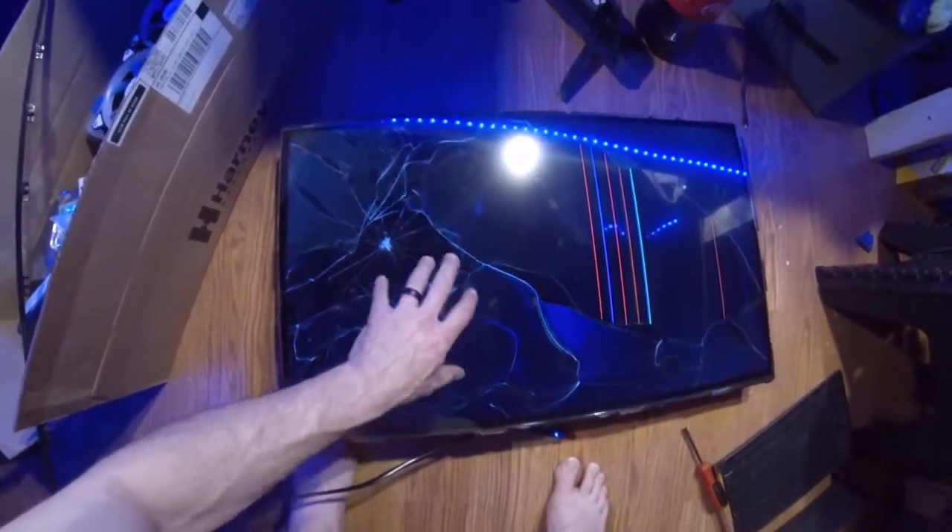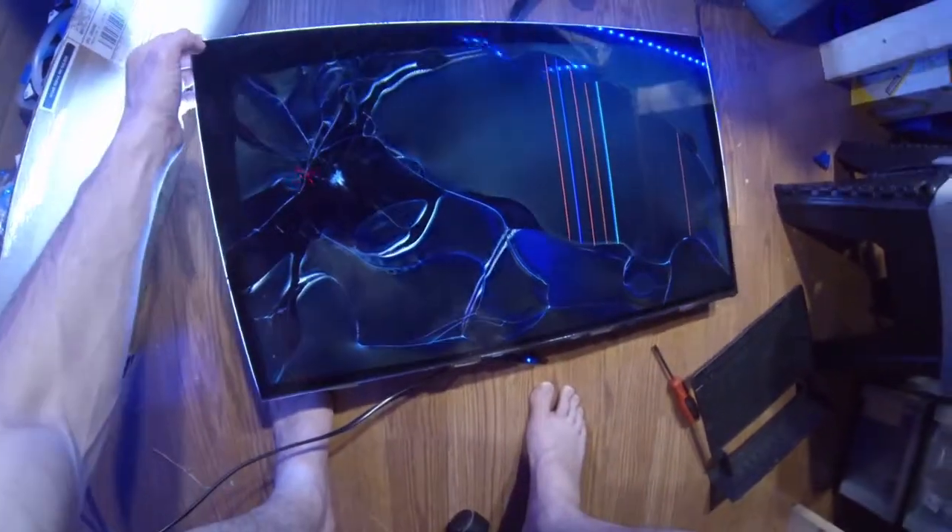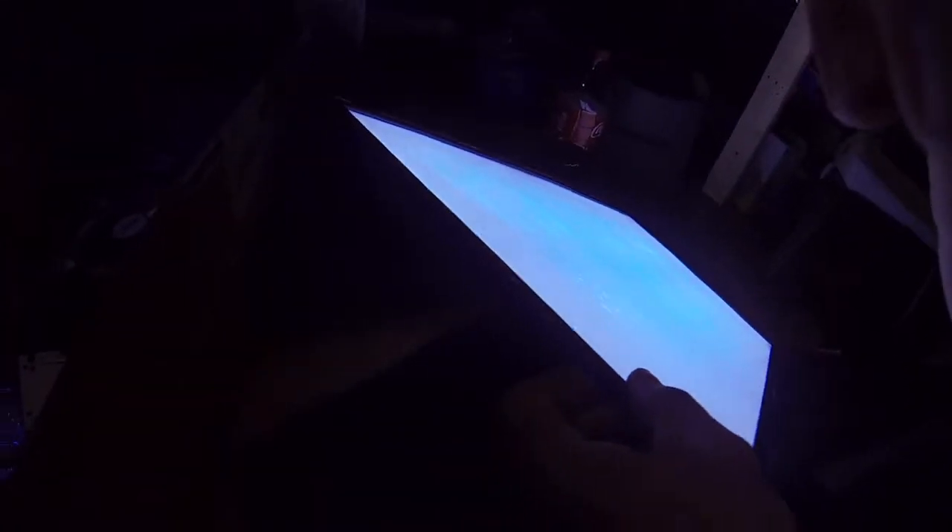I think what I'm going to do is keep it and just use it for the LCD panel that it is, because it's super thin. It has the hang ports on the back end of it, so I think I might do that with it.